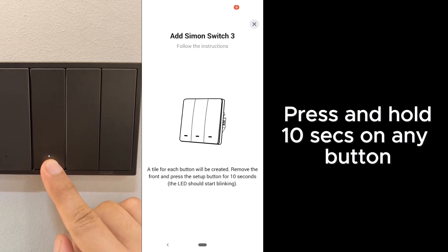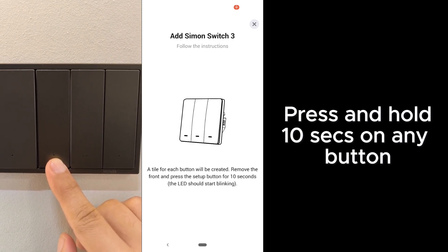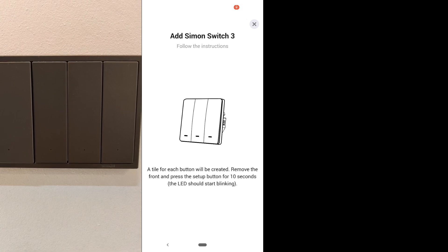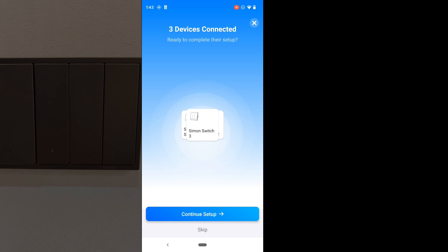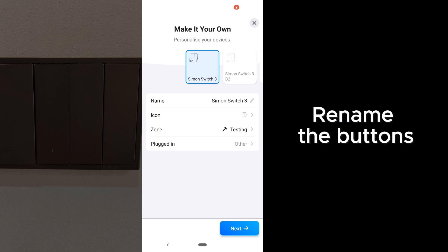Same thing for Simon switch — you will press and hold any button for 10 seconds. The indicator will blink and in a few seconds the switch will be added to Homey. Over here you will see 3 icons; every icon corresponds to 1 button on the switch, so you can now rename the buttons.